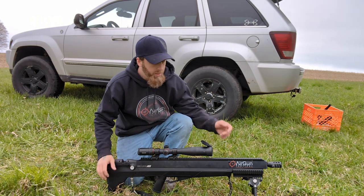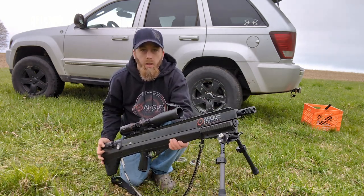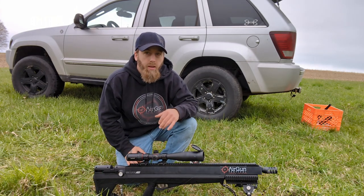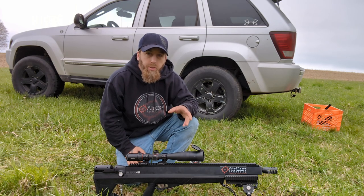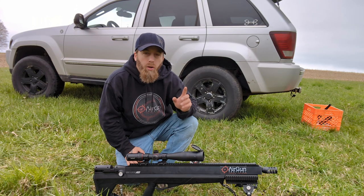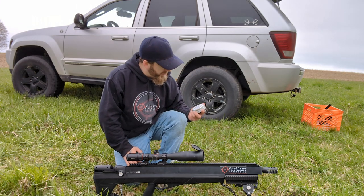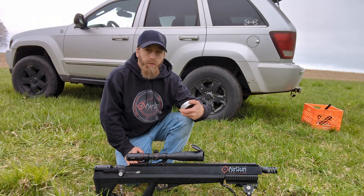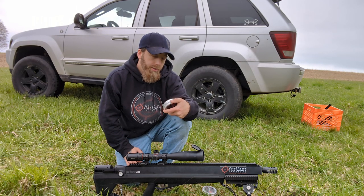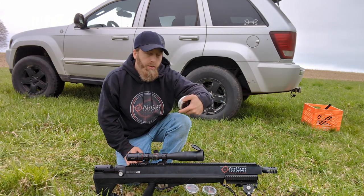Michigan Air Gunner. We're back out today with the Benjamin Bulldog 457. Air Gun Tactical sent us this gun and they have sent us a few different slugs to test. Originally when I first got the gun they only had one and that was 240 grain, and we did take a deal with it. And now we have 240 grain, 265 grain, and 290 grain.